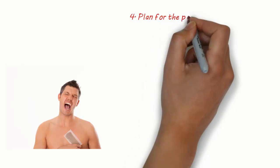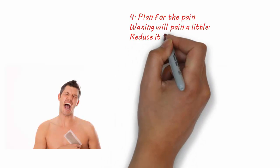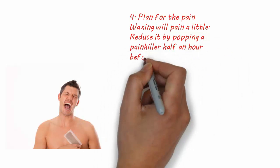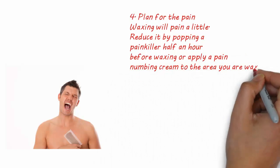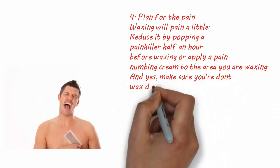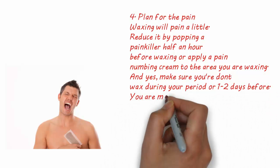4. Plan for the pain. Waxing will hurt a little. Reduce it by taking a painkiller half an hour before waxing, or apply a pain numbing cream to the area you are waxing. And yes, make sure you don't wax during your period or one to two days before, as you are more sensitive to pain.